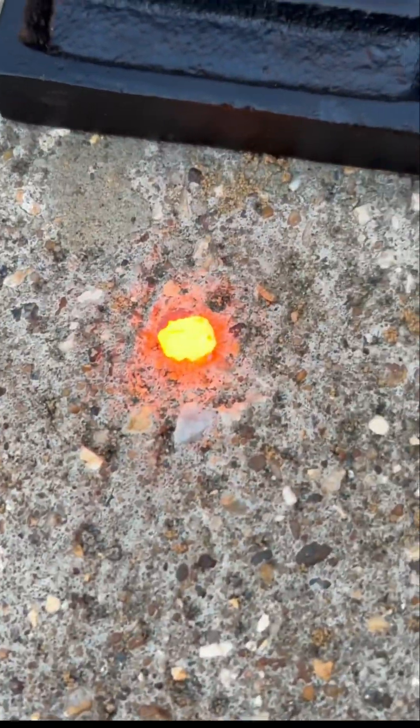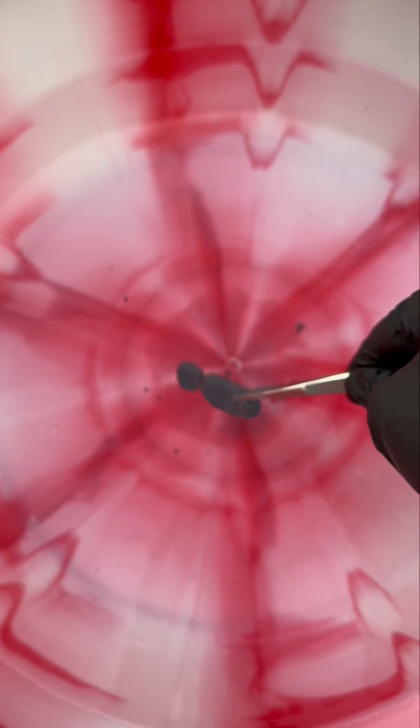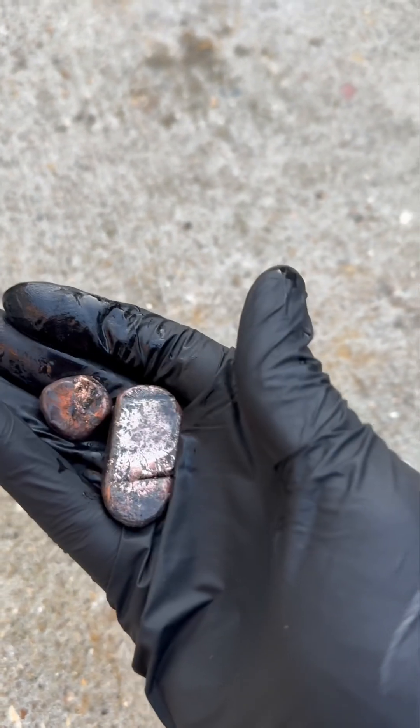So I just let the copper metal cool down a bit and then I put it into some water to make it proper cool. You see that black layer on the outside? That's copper oxide because the copper...